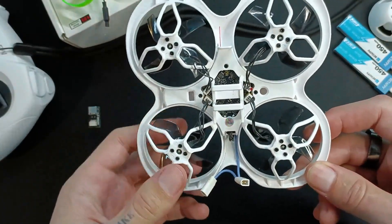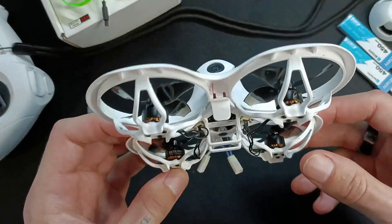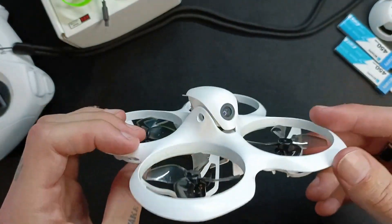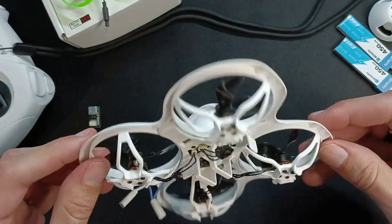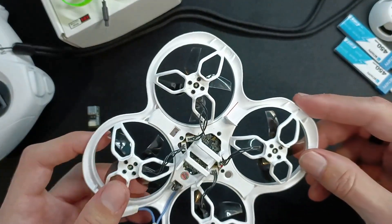If you're going to change the props you could maybe go down to tri-blades, but I would definitely not recommend going down to bi-blades, because for turtle mode — where it flips itself over — you're going to need the thrust of at least a tri-blade prop.